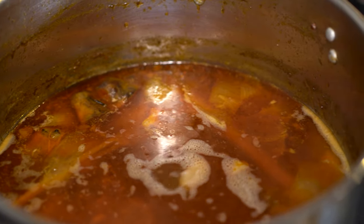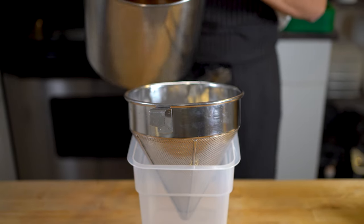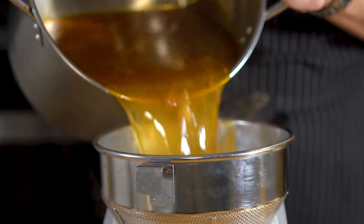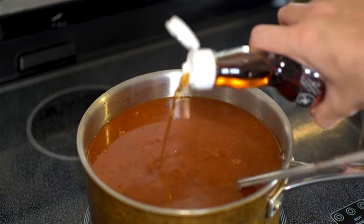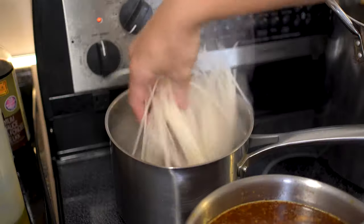After an eternity of waiting patiently while the broth makes your kitchen smell irresistible, fish out the remaining bones and strain that liquid gold. Look at that color — it's glorious. Now give it one final seasoning. I thought mine just needed a few more glugs of fish sauce. Oh my lord. Now let's get ready to put together a bowl.